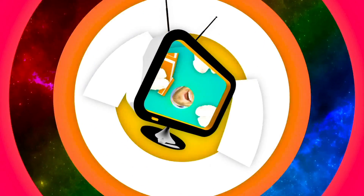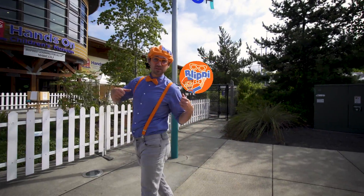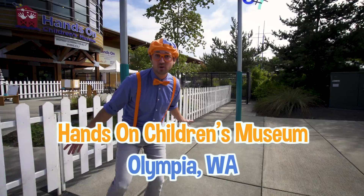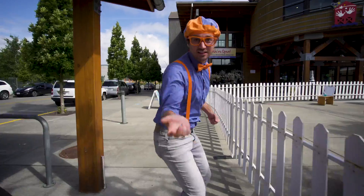So much to learn about, it'll make you want to shout Blippi! Hey, it's me, Blippi, and today I'm at the Hands-On Children's Museum in Olympia, Washington. And I am so excited, because this place, you get to learn so much! Let's go!